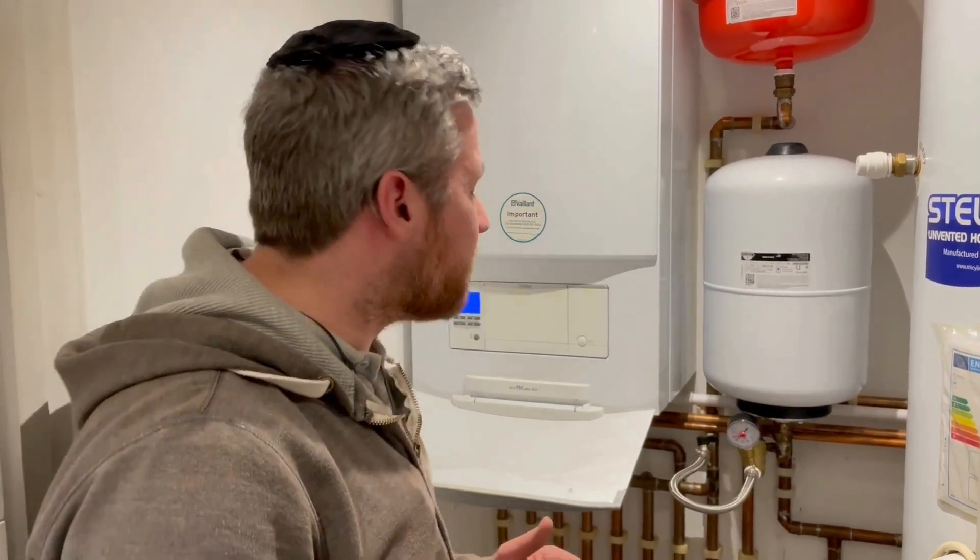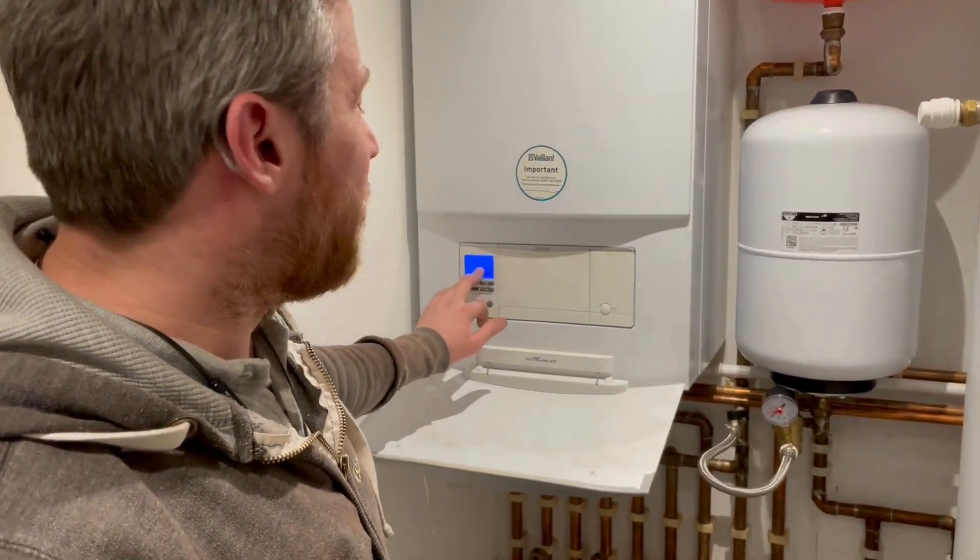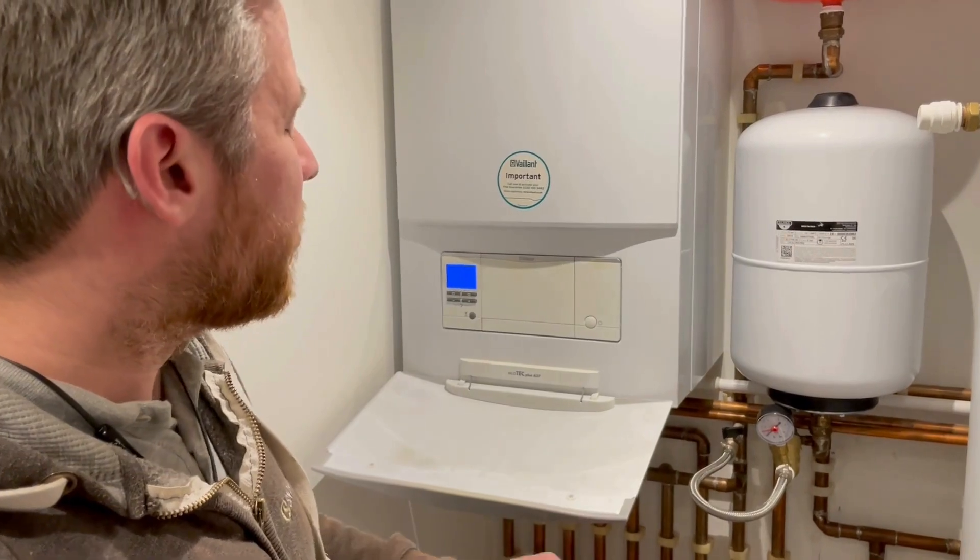My rule is always turn on one valve and then have your fingers on the other one, so you can turn it on and control how much water you're putting in. At the moment we've got 0.3 bar pressure and we need to top it up.